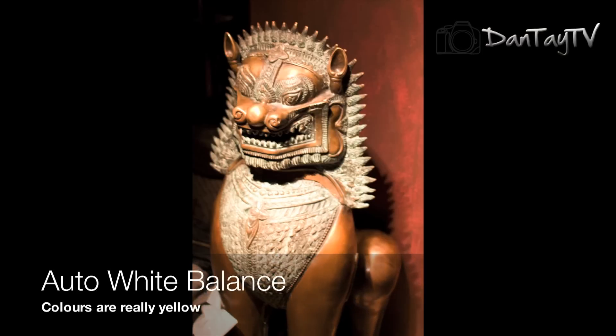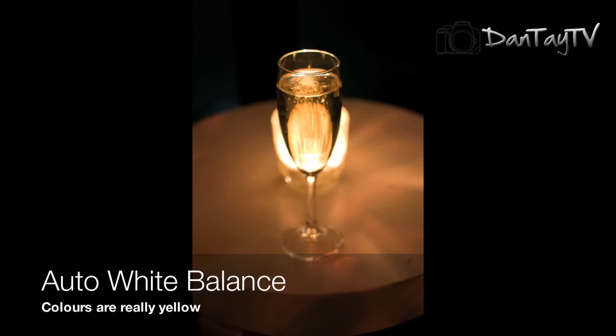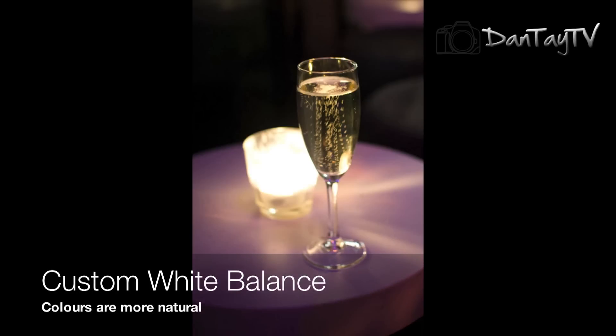Here are some photos I took when I went to a couple of bars trying out the white balance cap. It takes a bit of getting used to, but it works.